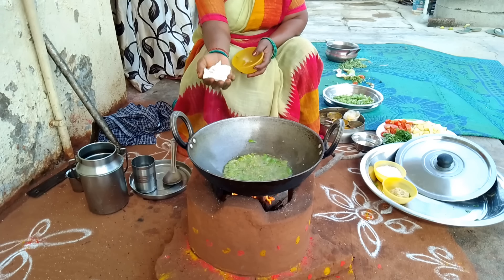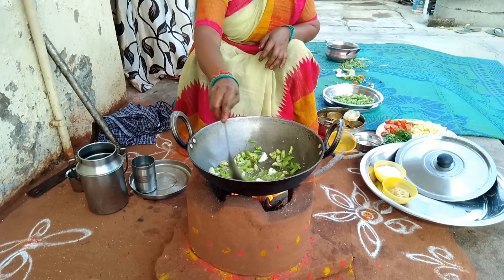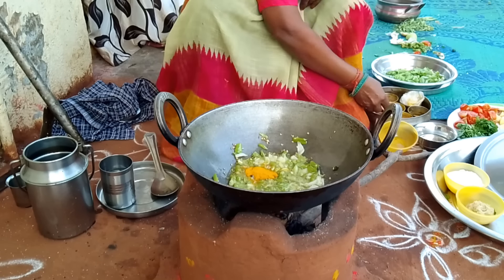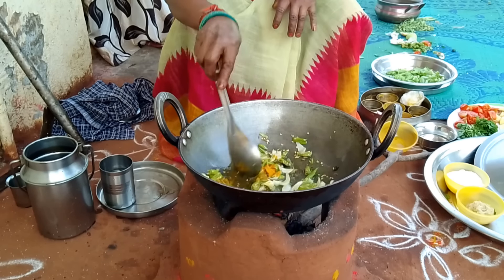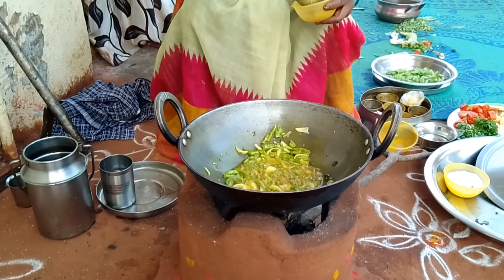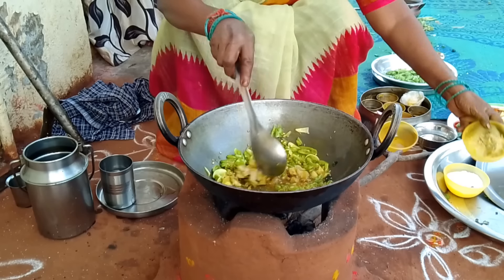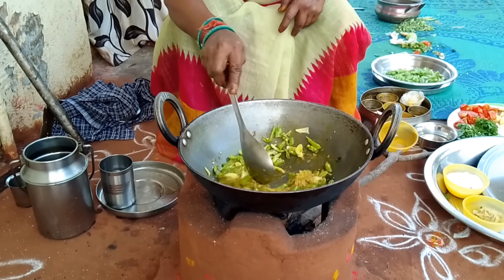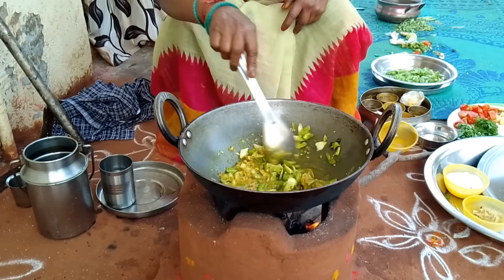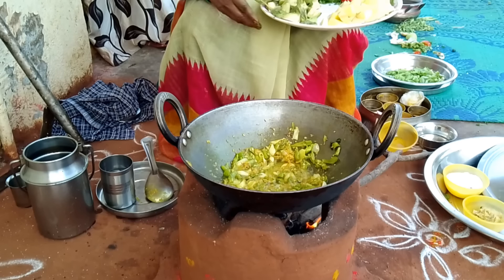The oil is done for the pot. We will put the oil in the pot. We are going to make our own vegetable oil.